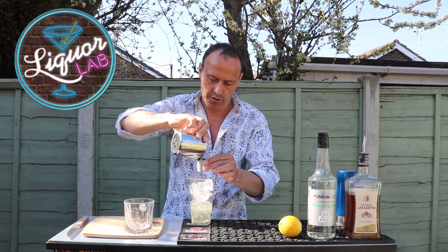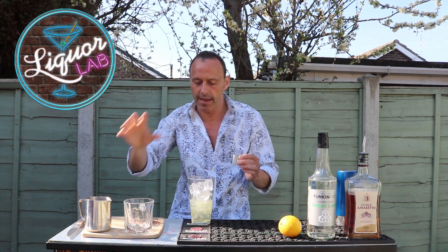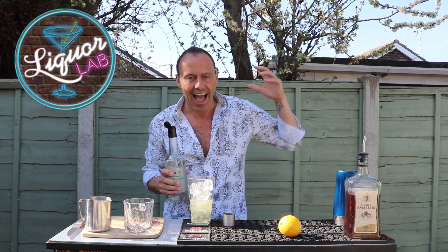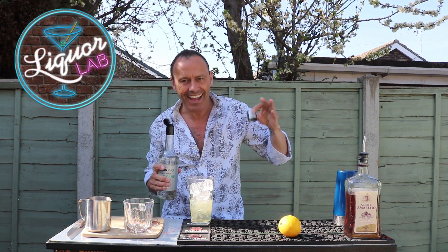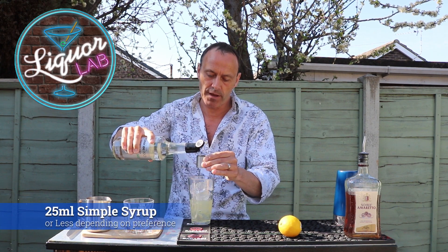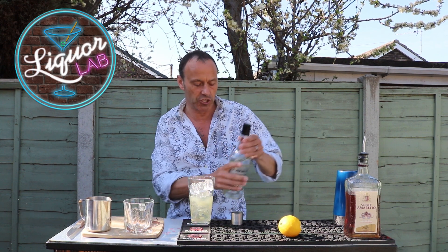One, two — so I squeezed a full lemon and that was 50ml. Next, my simple syrup. This is a choice of how sour you want your drink. I like it quite sour, so I'm only going to put 25ml. If it's not sweet enough for you — but it is a sour — add another shot.